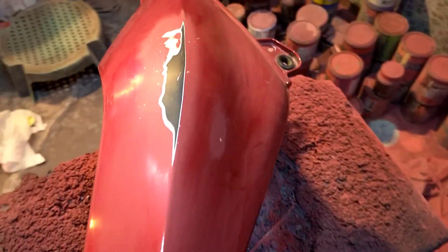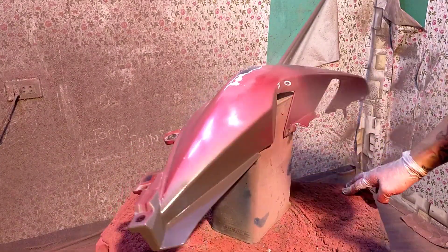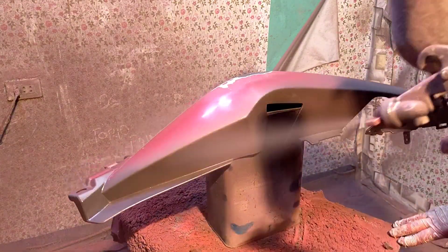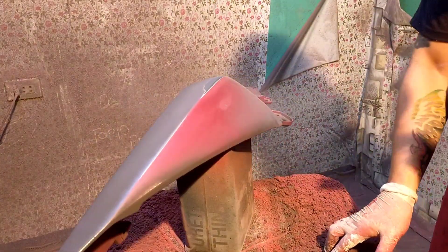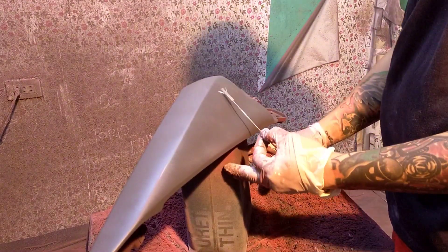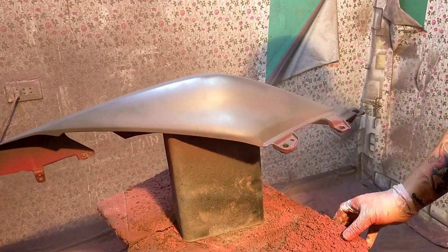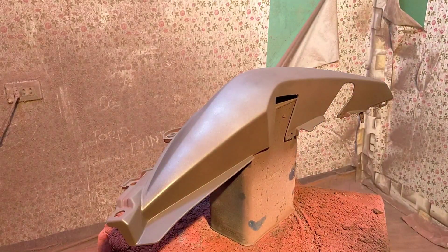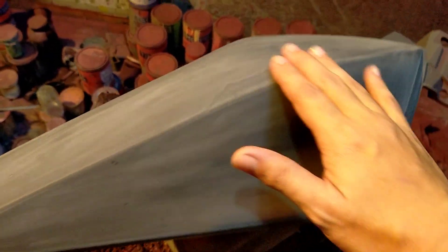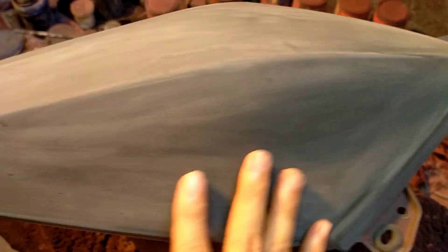Let's go. Ayan mga lot, ito yung binugahan ko kanina, yung may tama dito. Ngayon, primer na natin sya, primer grey. Naliha ko na rin yan mga lot para mawala yung mga alik-alikabok at yung gaspang.